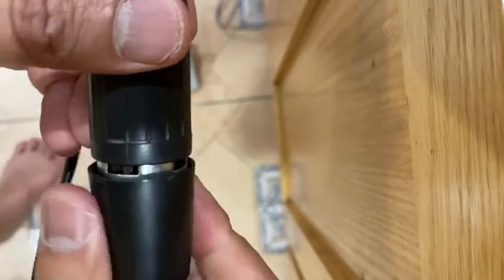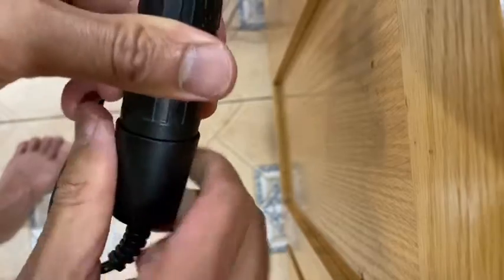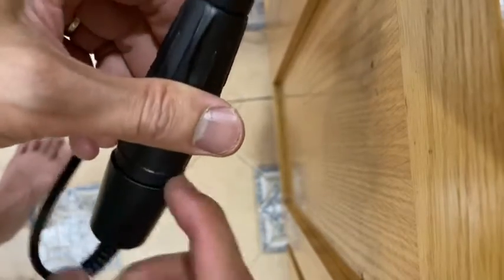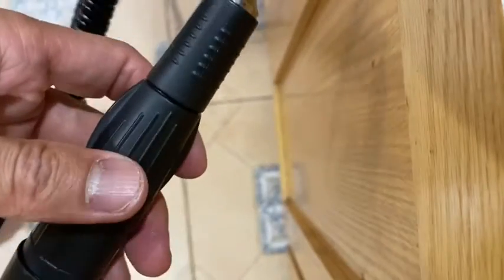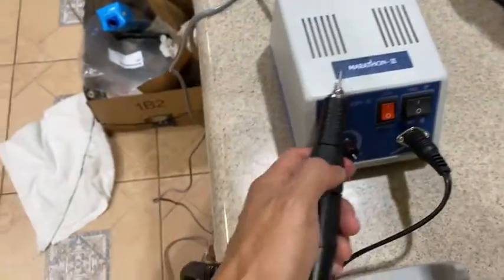To put it back, place it like this and tighten it so dust doesn't get in. Let's check out the sound again — maybe the sound will be better now. That's the maximum power.